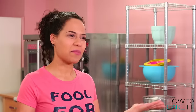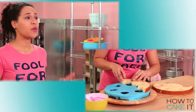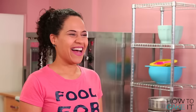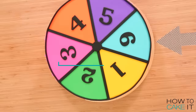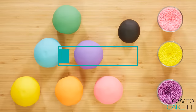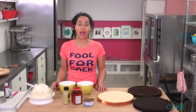Welcome back to How to Cake It, I'm Yolanda. This week I'm showing you how to cake a surprise inside roulette wheel for April Fool's Day. Subscribe to this channel and hit the notification bell so you know when I have a freshly baked vid.